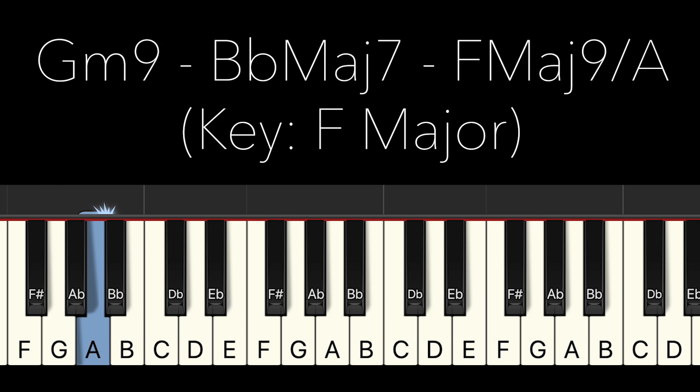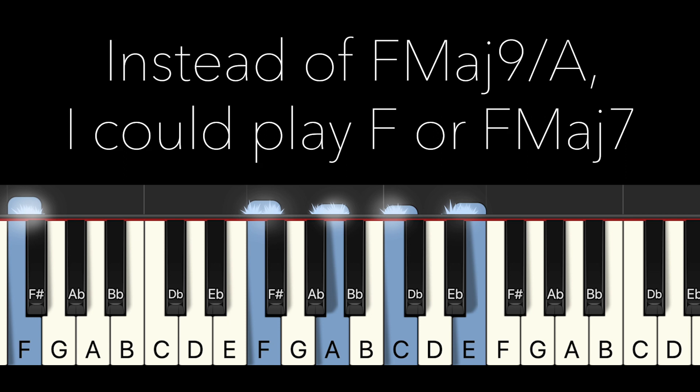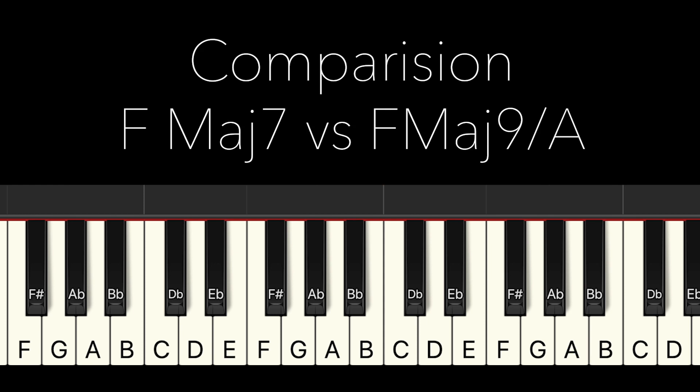The last chord here is F add 9th on A, which is the same code that I explained. And instead of this special code, I could use the simple F major or F major 7th. I played F major 7th instead of F add 9th on A. And nothing wrong with F major 7th — it's cool.